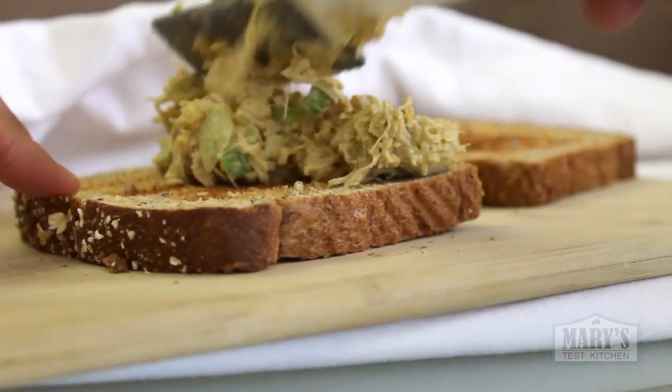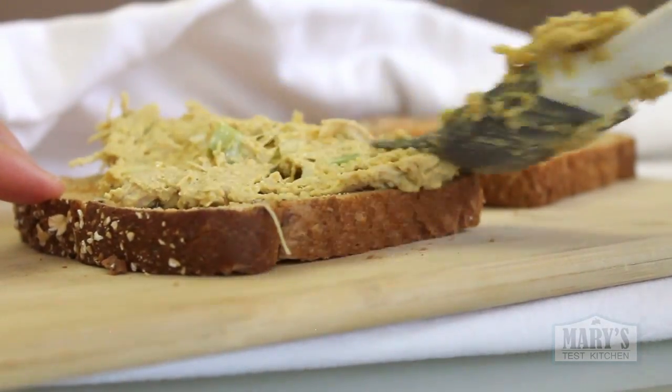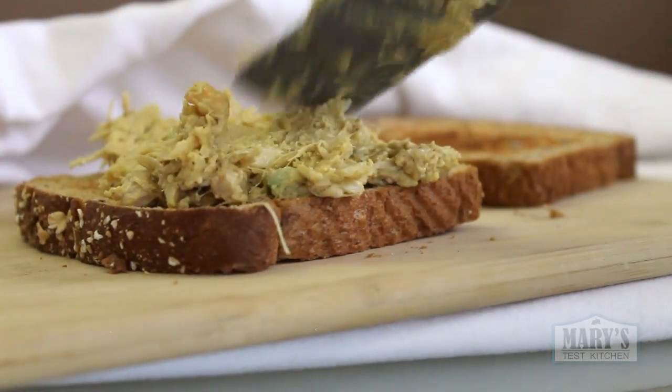Doesn't that look a lot like regular chicken salad? It really tastes like chicken salad. Try this in a sandwich or on crackers or however you like, and please let me know how it goes in the comments below.